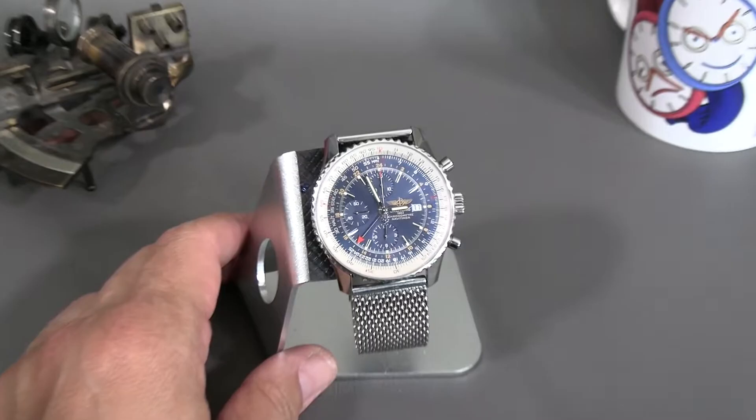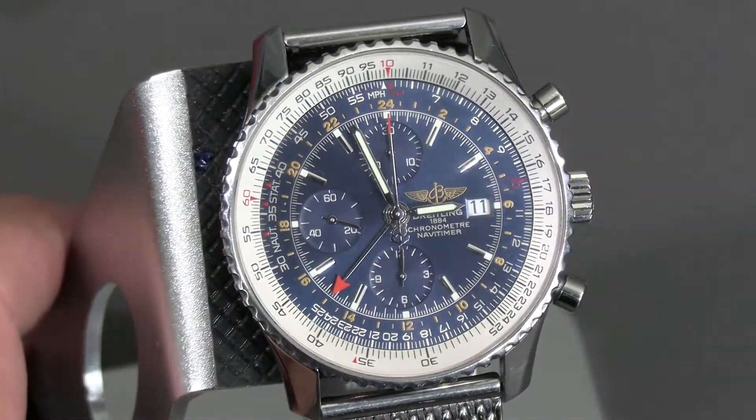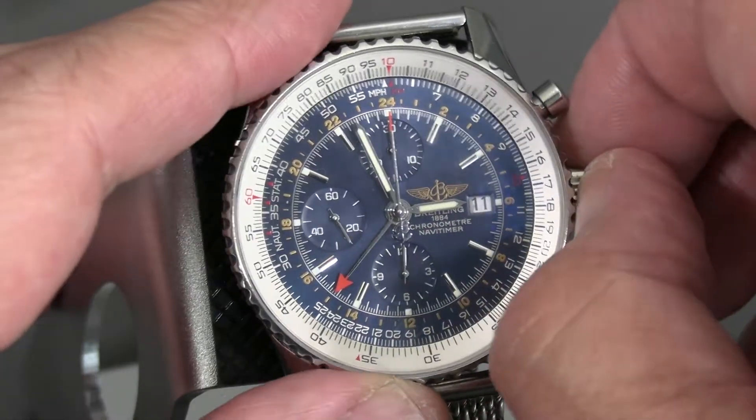Here's how to set the famous Breitling Navitimer GMT. It is not a true GMT in the sense that it has a completely free-flying hour hand, but it is a true GMT in the sense that you can set the GMT hand separately from the time.